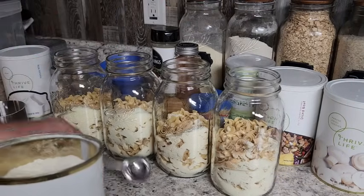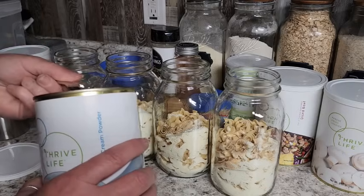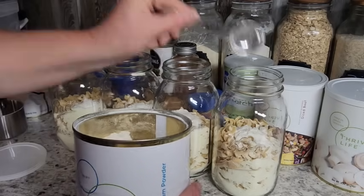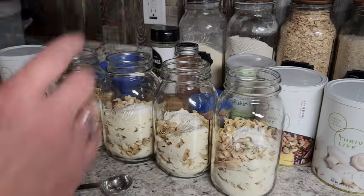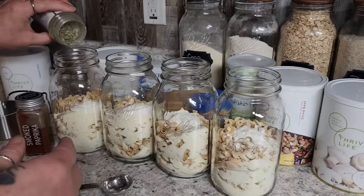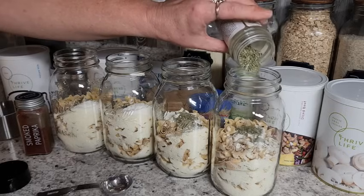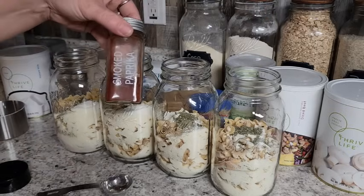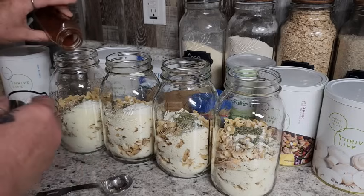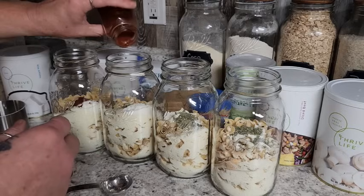We're going to add one tablespoon of sour cream powder to each jar. It gives that great sour cream flavor that really makes this dish pop. Then about half a teaspoon of Italian seasoning — just a touch to add to the flavor. We'll also do half a teaspoon of paprika; I'm using smoked today, but any paprika works. It doesn't add tons of flavor, so you can skip it if you don't have it.